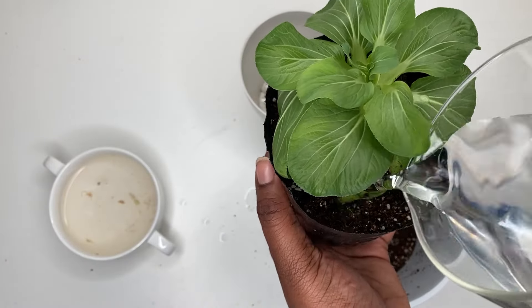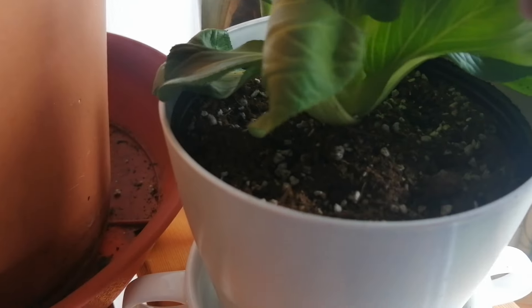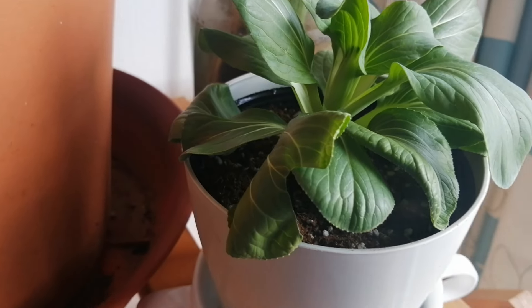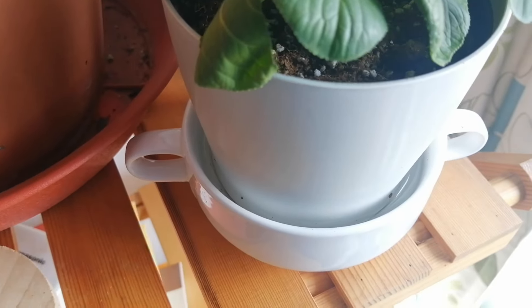Now water the newly transplanted cutting thoroughly and place it in a location with partial sunlight. Once the base dried out, I added more soil to the bottom of the leaves, then bottom-watered to help keep the soil consistently moist but not waterlogged.